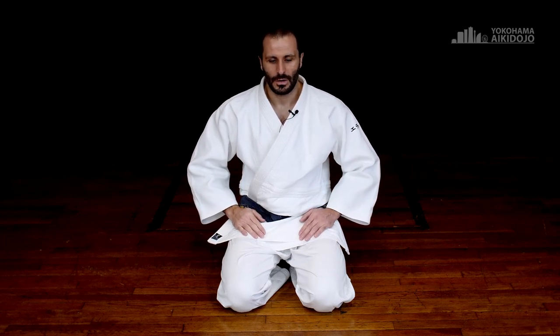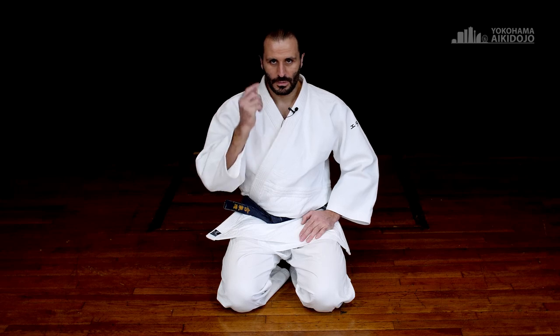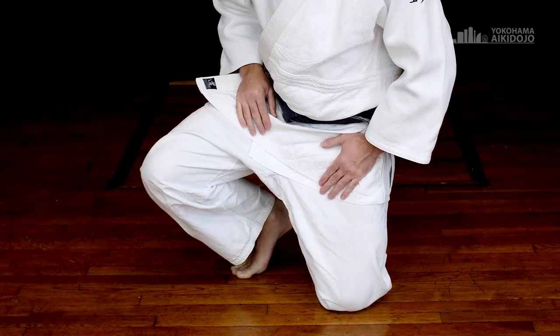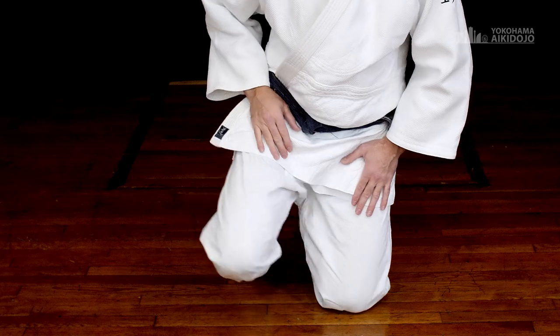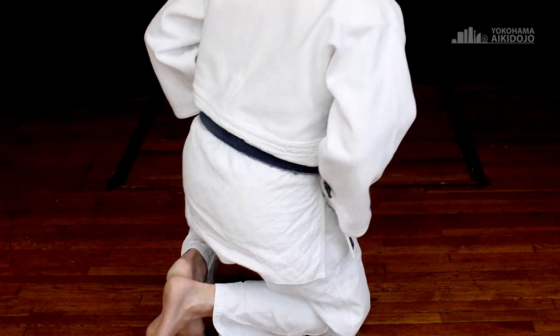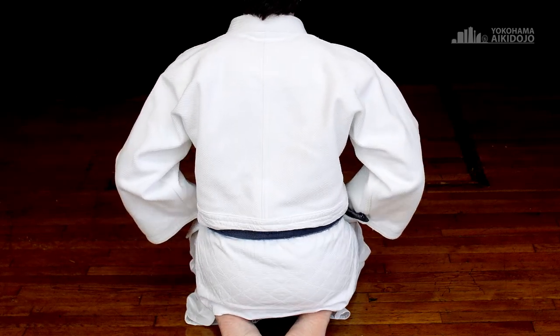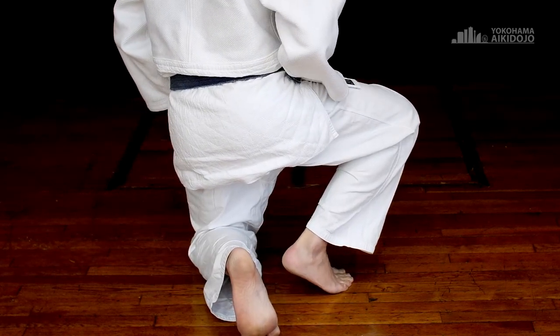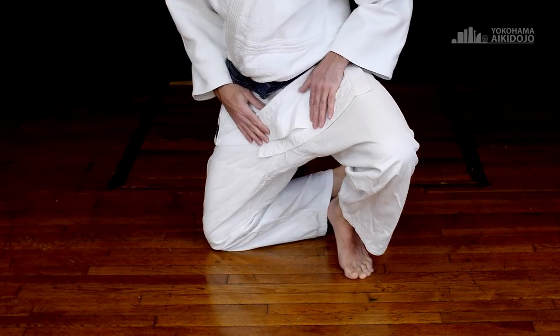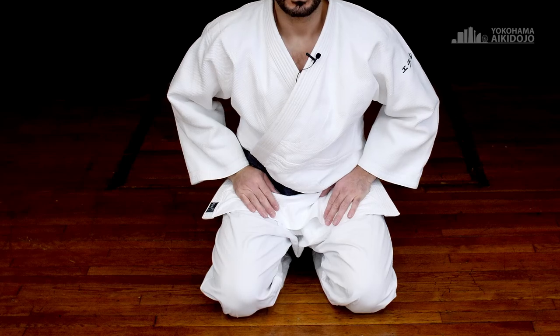Another thing that teachers have to consider is that they have to bow to both the shomen and the students, so they're going to have to rotate their hips. To avoid having too much of a sloppy motion, you may have to consider how to move your knees. If you're going to turn towards the shomen, you can raise the right knee like so, use that knee to chase the left knee like this, raise the left knee, bring it down, and sit in front of the shomen and do your bow. When you're done, raise the right knee again, chase the left knee like so, bring the left knee down, and back towards your students for your bow.